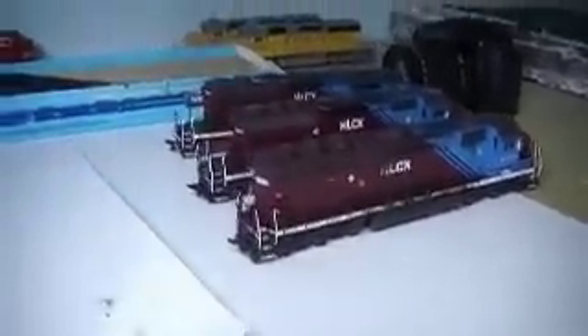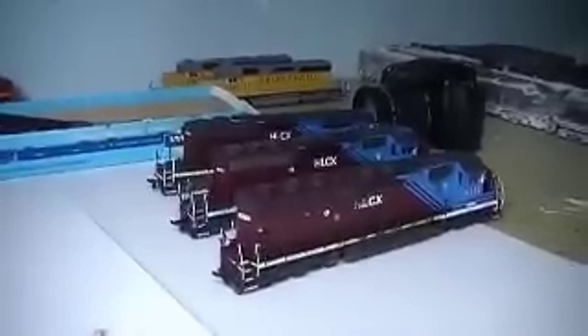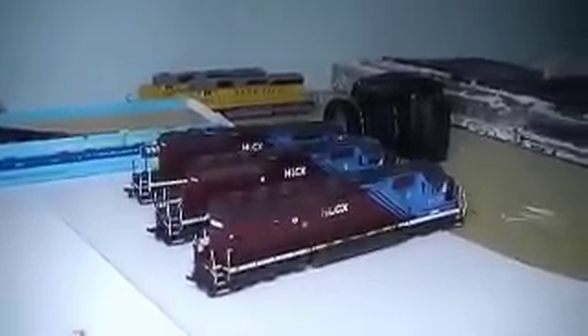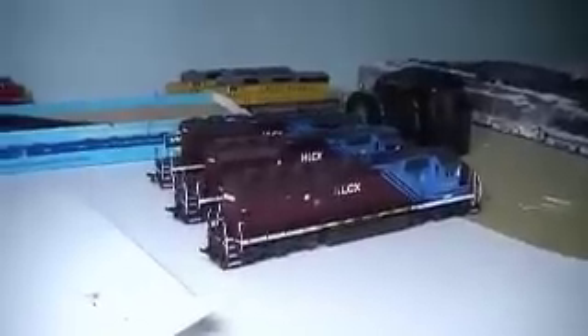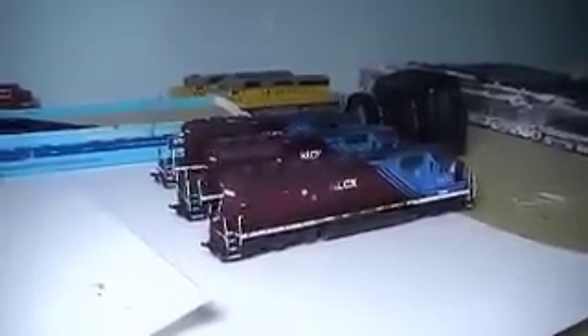I now have all three HLCX units as a set and they're really nice. I'll basically use these for lease service all over my fleet, going with a couple of Union Pacific units and so forth. We'll go ahead and move over to the second bench to look at what I've been working on over here.